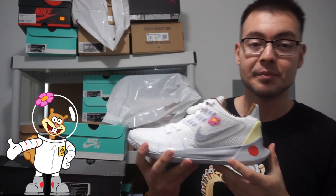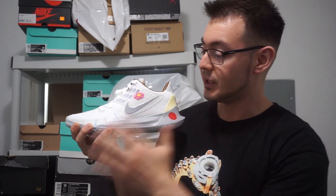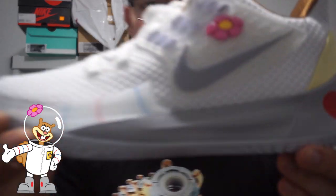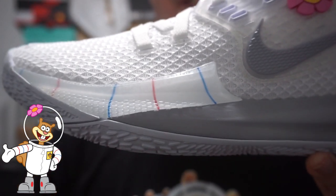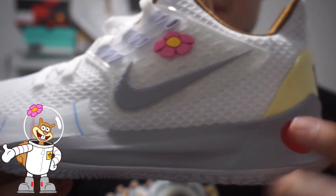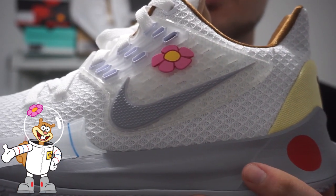Moving on with the Nike Kyrie 5 Low Sandy Cheeks. She's one of the main characters in the Spongebob show, and I think this sneaker did a great job adding a lot of small details I didn't notice until I really looked at it. You got the all-white upper, which is inspired by her astronaut suit she wears in the show because she can't breathe underwater. You got these stripes which are on her sleeves, a nice gray Nike swoosh, and at the top you got the flower which is at the top of her helmet.